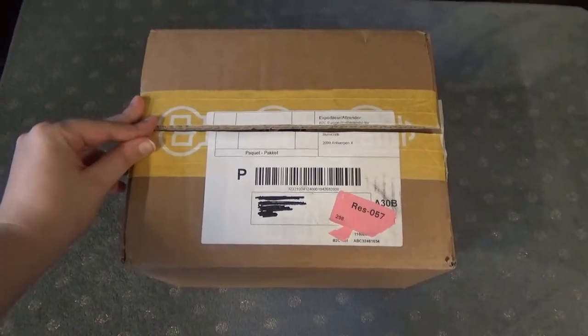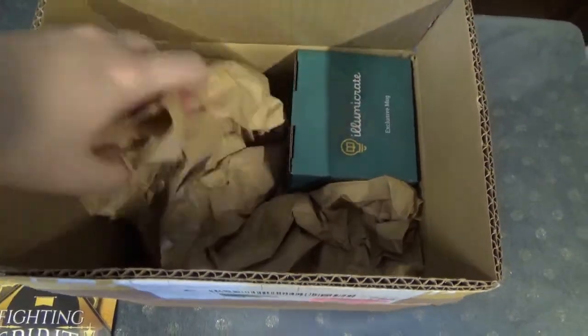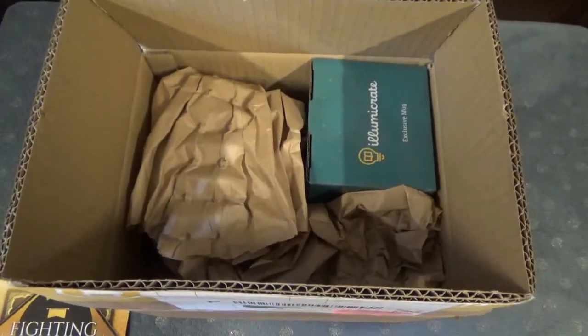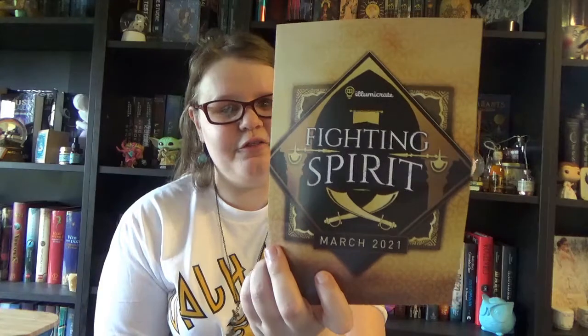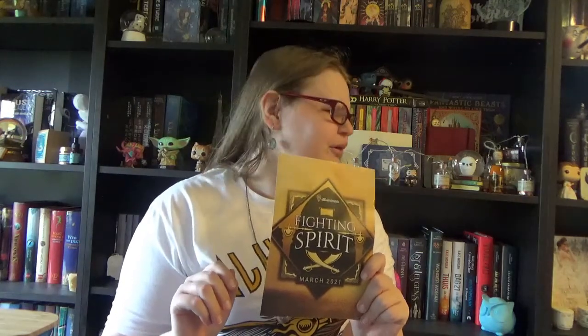I think we've talked enough — time for a sneak peek! Usually these come in yellow standard boxes, but this time it came in a bigger box. When we open it we see our spoiler card 'Fighting Spirit,' and underneath all the goodies are hiding. There's also a spoiler card for the next box on the back. My boxes are piling up, but we'll get to that at the end. We have a lot of brown paper to keep our items safe, so I hope nothing broke.